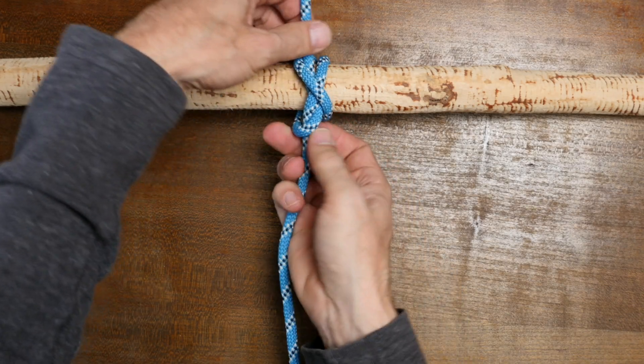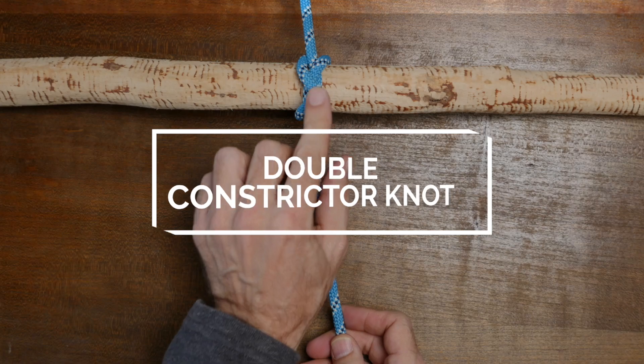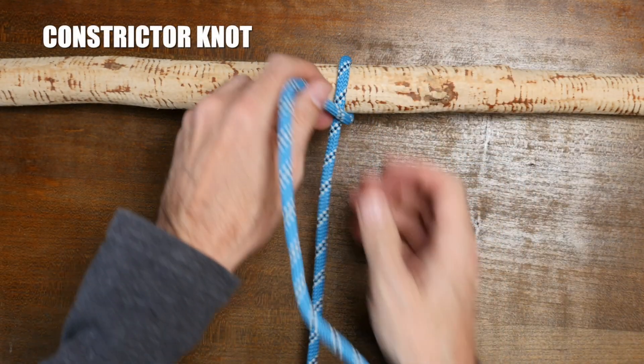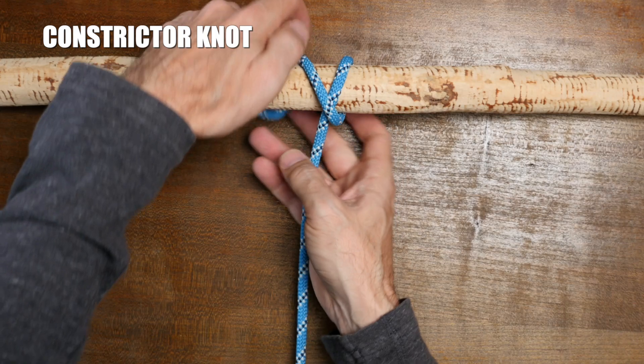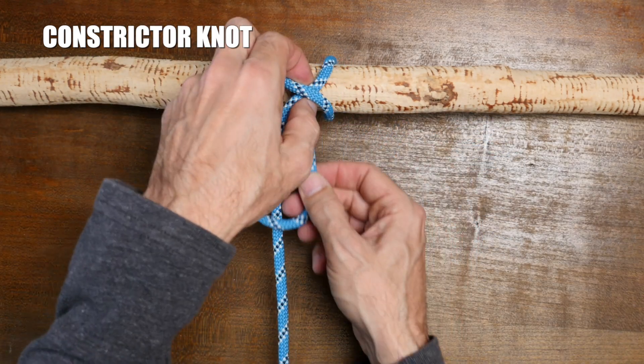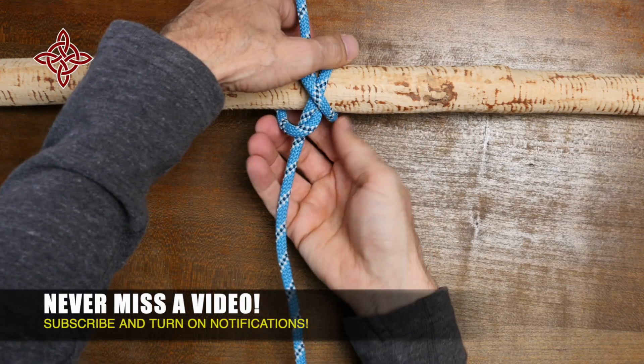Hey everyone, Jason here. Welcome to my knot channel. In this video we're going to have a look at a way to make the constrictor knot even stronger. If you're not familiar with the constrictor knot, it's an easy way to secure a line to an anchor point, but it's intended more as a binding knot. It's known as a knot that can be very difficult to untie after it has been tightened or heavily loaded.